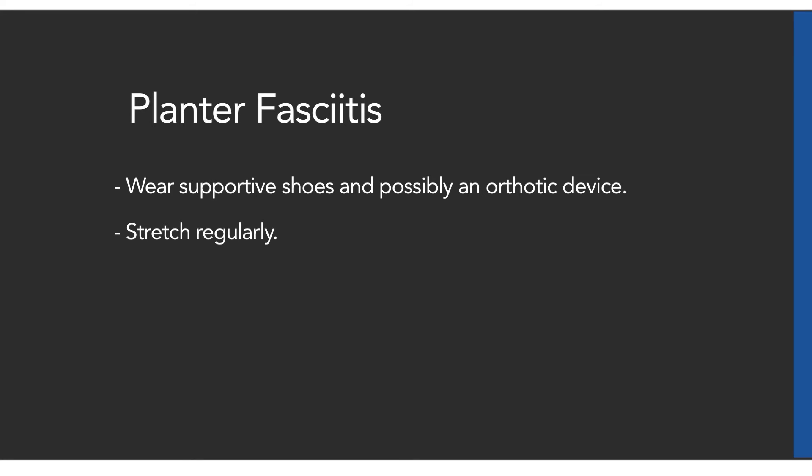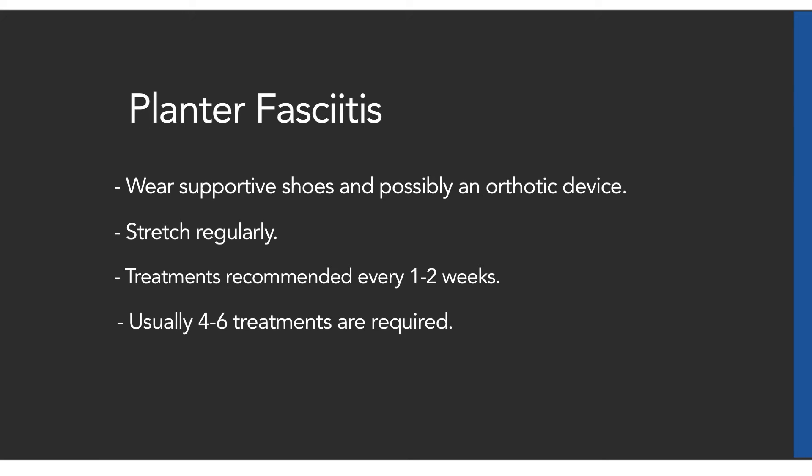Stretch regularly. Treatments are recommended every one to two weeks. Usually four to six treatments are required.